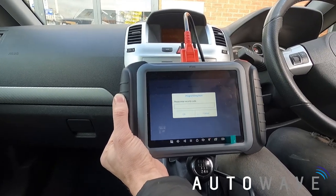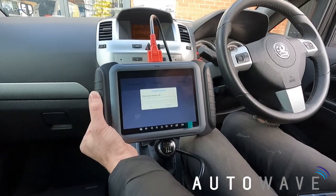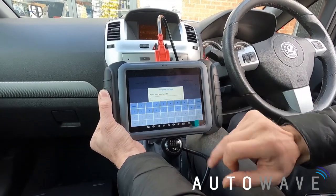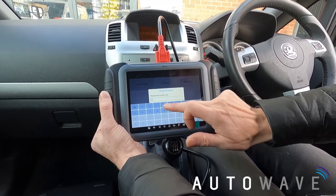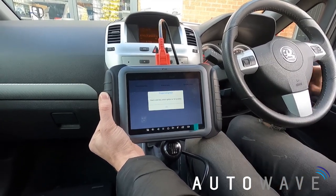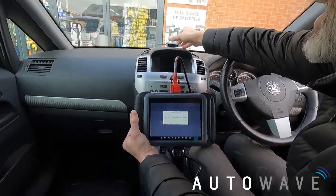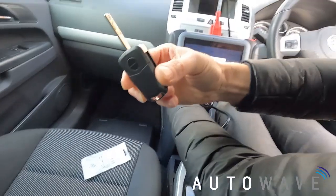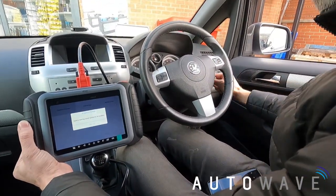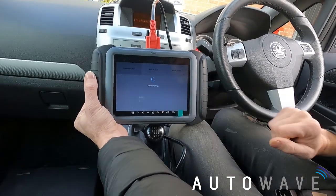It's asking me to enter the security code. My security code from the screen earlier was 7433, so I'll enter that. Done. The prompt says: Insert a new key and switch ignition to ON. I've removed the customer's original key, placed it aside, got my new Autowave key, inserted it into the ignition and turned it on. Press OK.